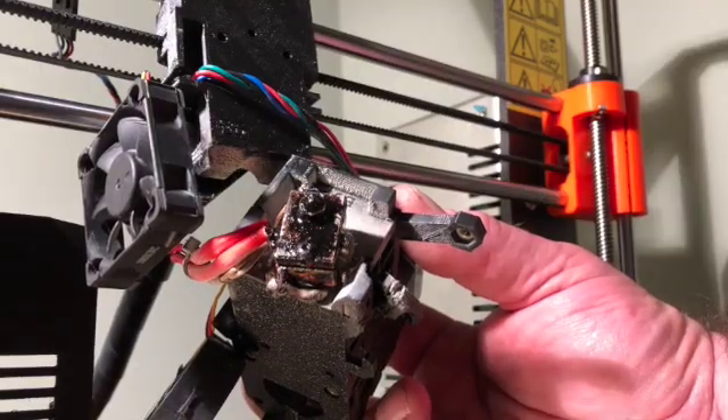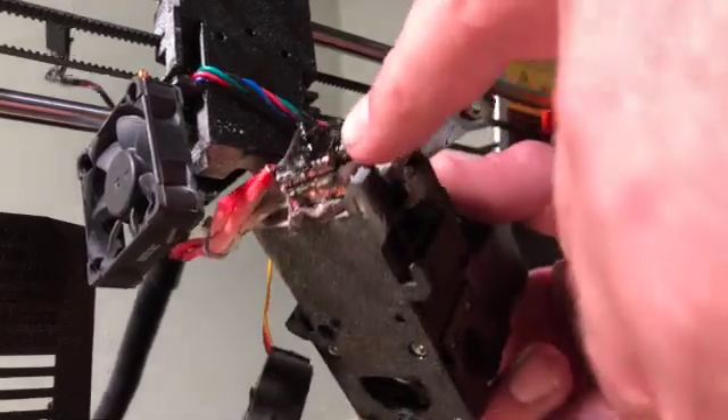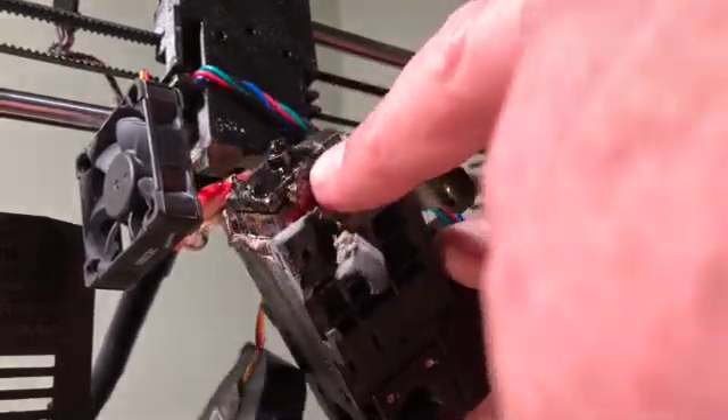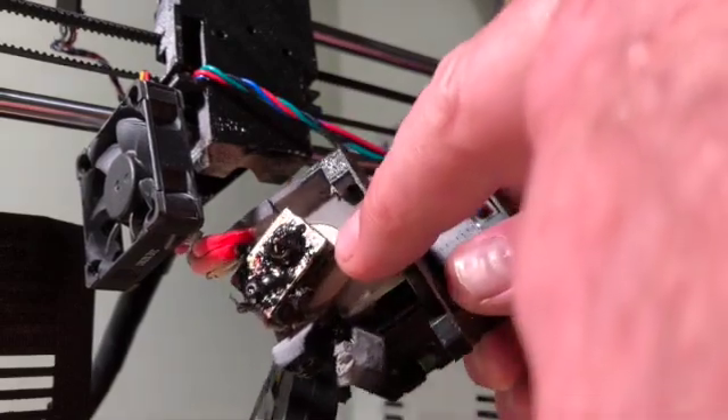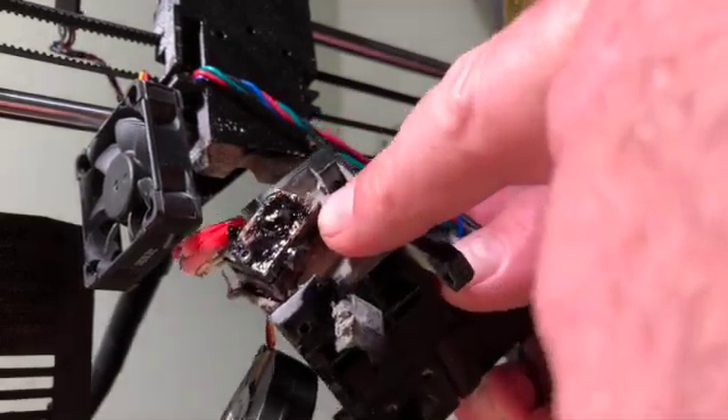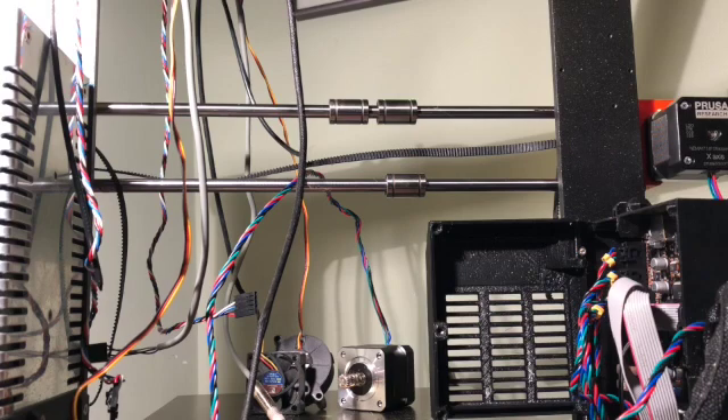You know how in the picture it shows what something's supposed to look like? Well, this goobered-up mess — that's the end of my hot end, and I think that's going to need some cleaning before we put it back together again. I've done it now.